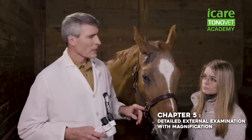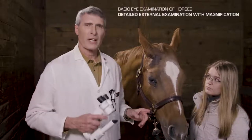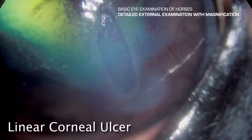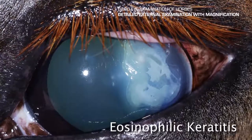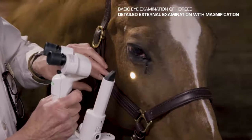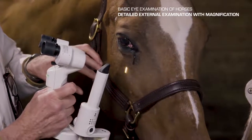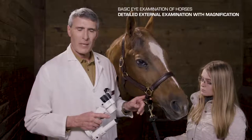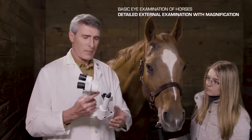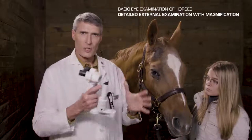Now that we have done our palpebral nerve block and can easily see the whole eye, this is where we do our detailed external and surface ocular examination, which is very important in the horse. You see a lot of surface ocular disease, tumors, foreign bodies, and corneal disease. The best instrument for the detailed examination is the slit lamp biomicroscope — this is a portable slit lamp, sometimes called a pediatric or veterinary slit lamp. The principle is that you have a microscope for magnification and an adjustable light source. I'm going to make the light source a bright, wide light to generally look at the surface of the eye.